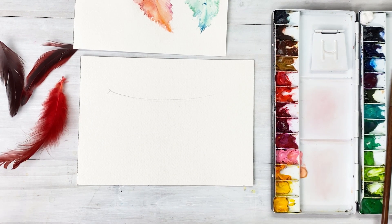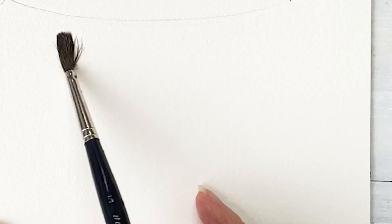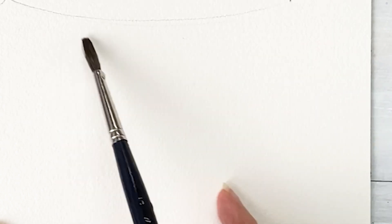Let me start by wetting the paper. First, I'm using a small amount of water to wet the paper. And let me get the orange and reddish color.